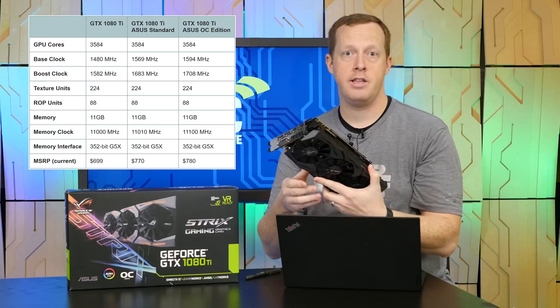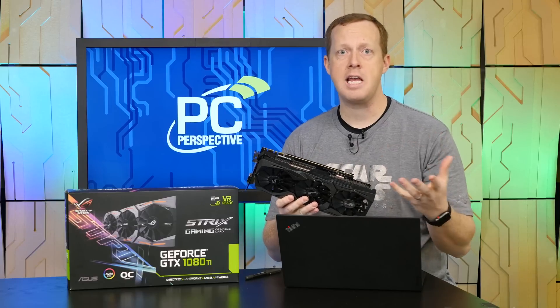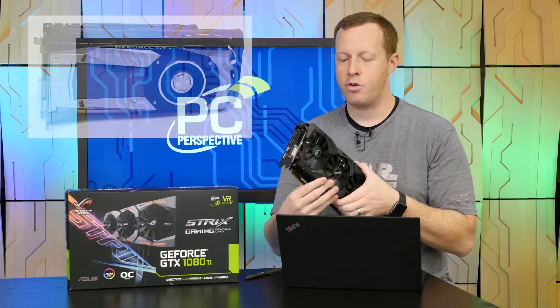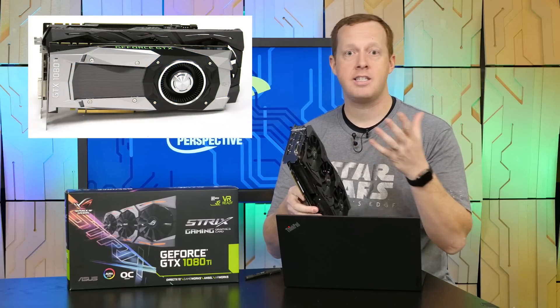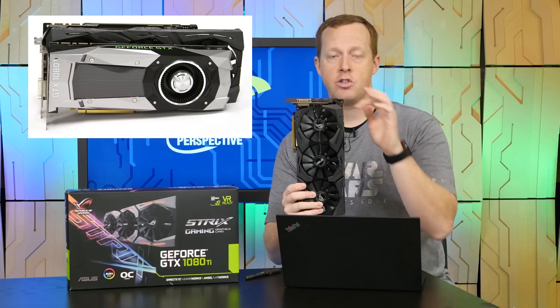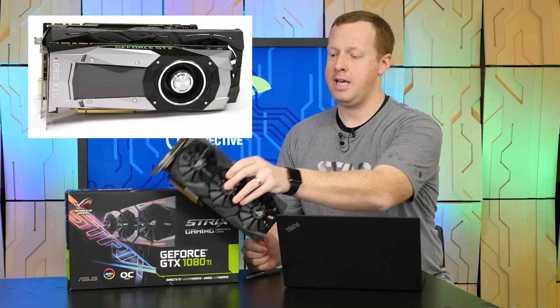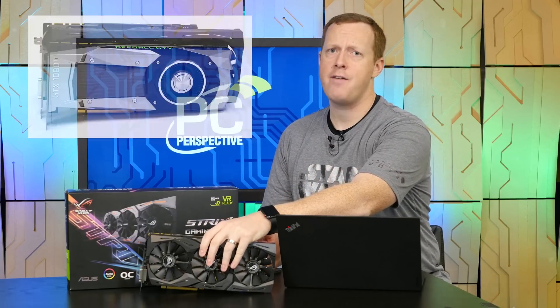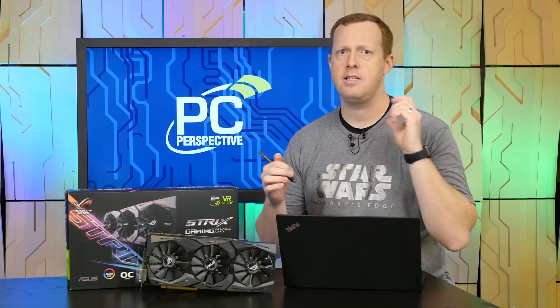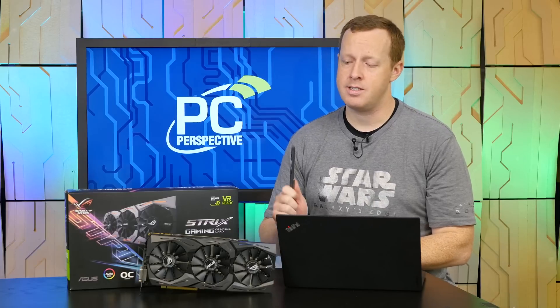It is significantly larger than the Founders Edition slash reference design. It has completely unique PCB integration. The cooler is about six heat pipes wide, it's two and a half slots, and significantly taller as well. Keep that in mind as you look at what cases you're going to fit it in. If you have a small form factor home theater PC, mini ITX design, make sure you're checking the measurements because this card can bump into those problems.